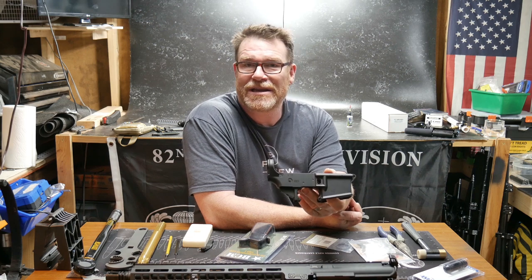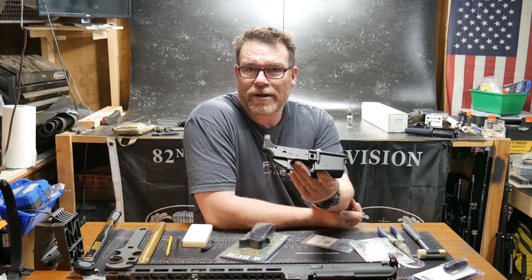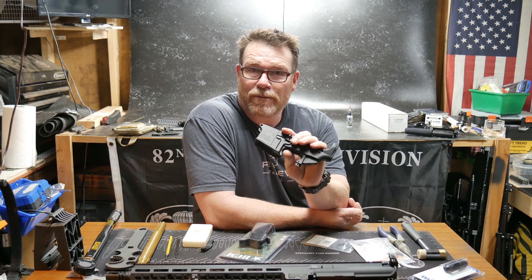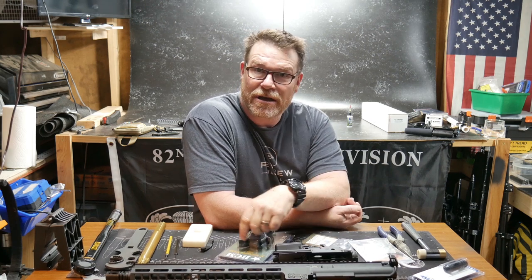But you'll be able to see the full assembly over there at the great folks at Gunstreamer. So head on over there, video will be up, and we're going to take this thing and turn it into an absolute beautiful little gem, with detailed instructions on how to put this guy together. We'll see you over there.